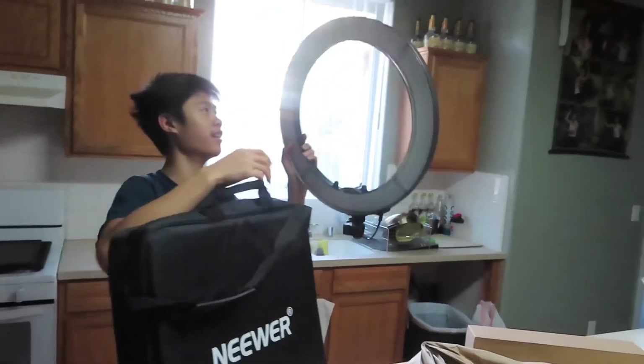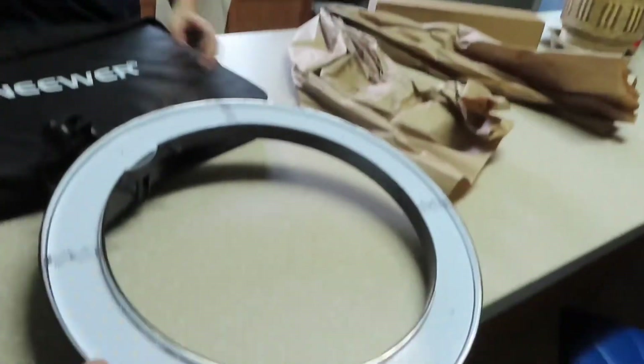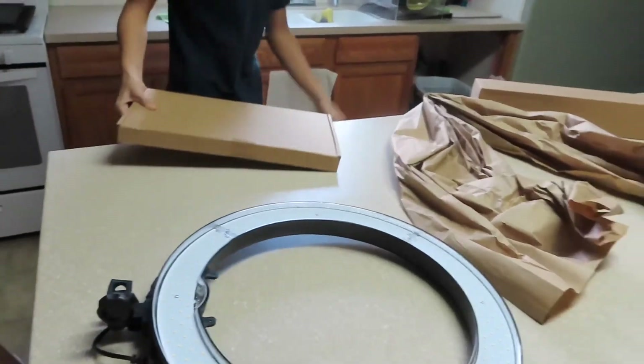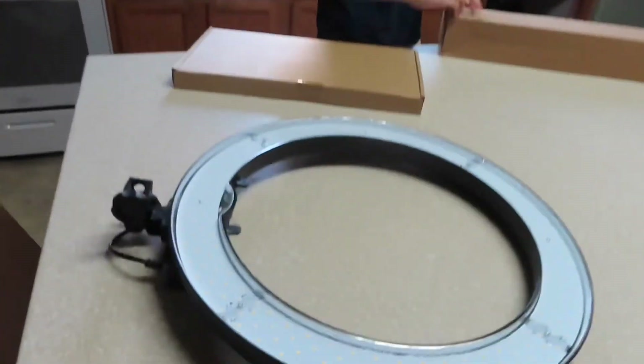What is it? Light. I don't know. What is it now? Oh man, I think it's some light — oh what is this? Man, it's a whole studio over here. There's a neon light here. It's a tripod right here. Let's open it up and see what is going on here.